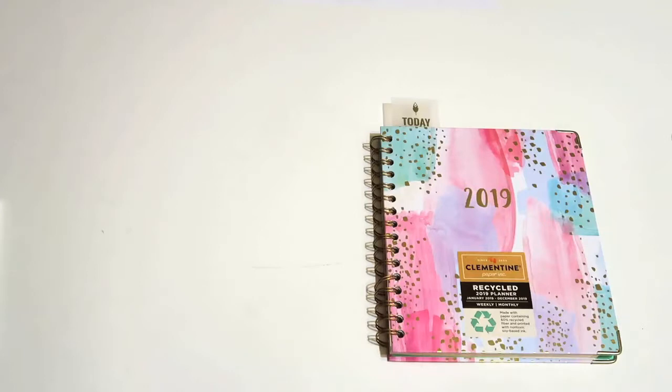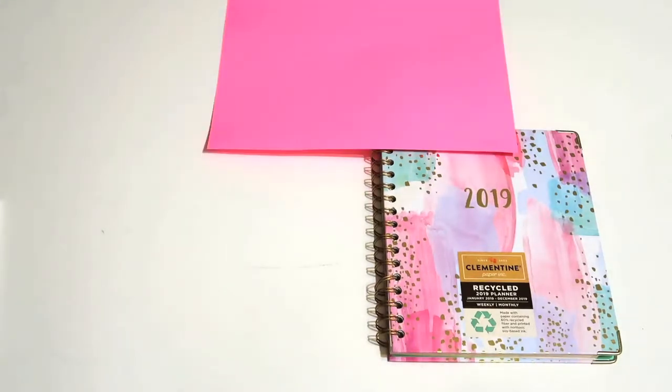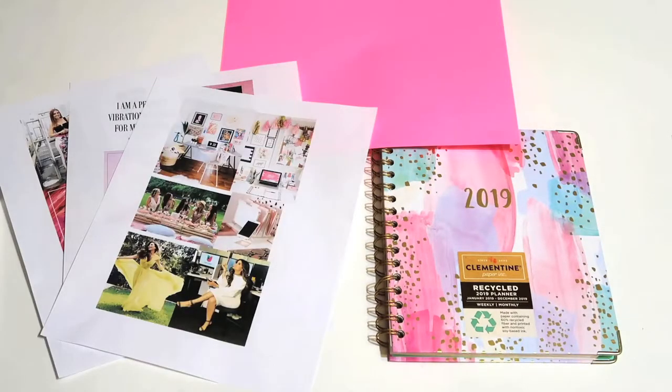So first things first, you're going to need your planner, a sheet of paper — the color is up to you, whatever inspires you — and your pictures for your vision board. I downloaded mine from Instagram and Pinterest and I resized them on Microsoft Word.